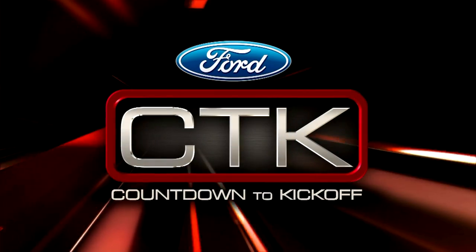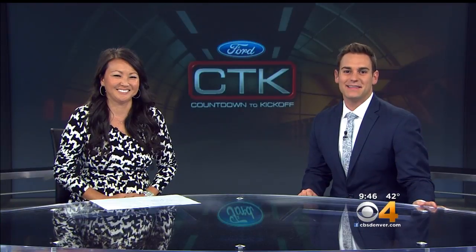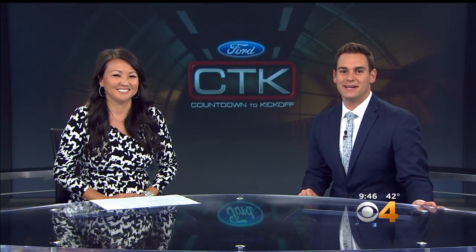This is for Countdown to Kickoff. Welcome back. Kathy Lee joining us now for our Get to Know segment, and this week one of my favorites — we're going in search of flexibility and some inner peace.